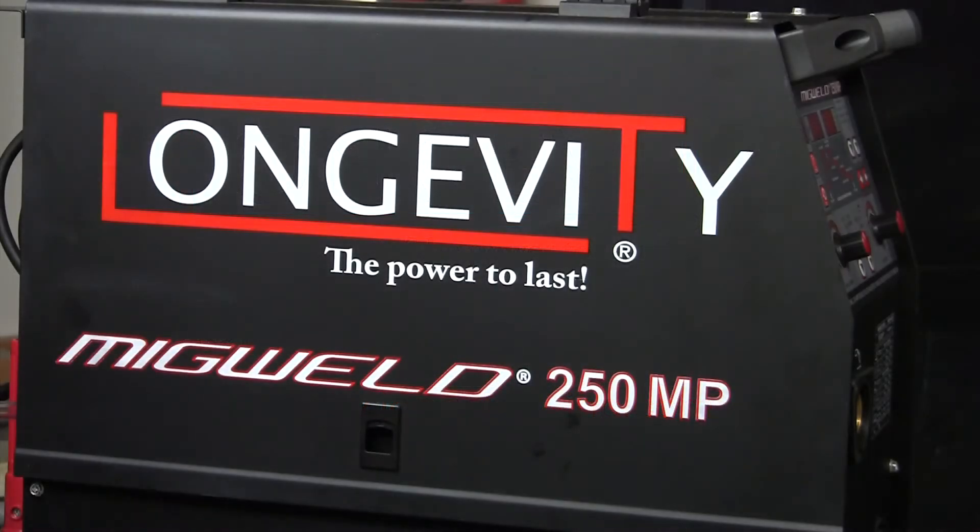I'm going to weld with Longevity's MIG Weld 250MP. I like the machine and it's really easy to change settings with, so I can run MIG and stick with this. So this is the machine I'm going to run today.